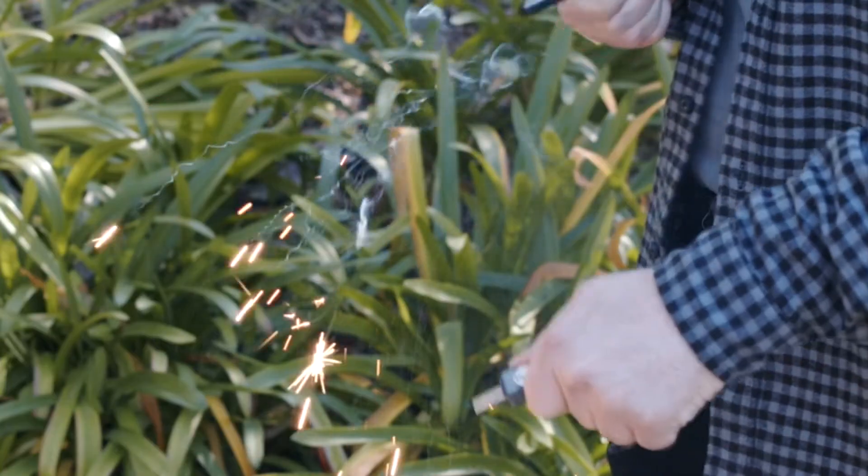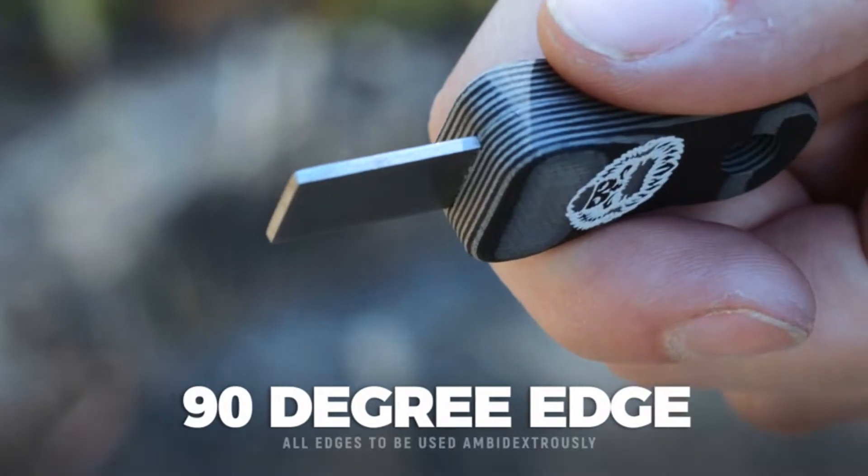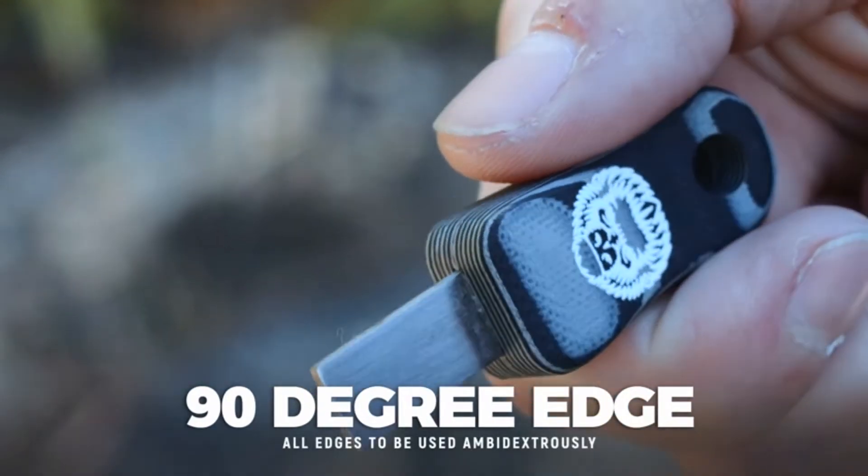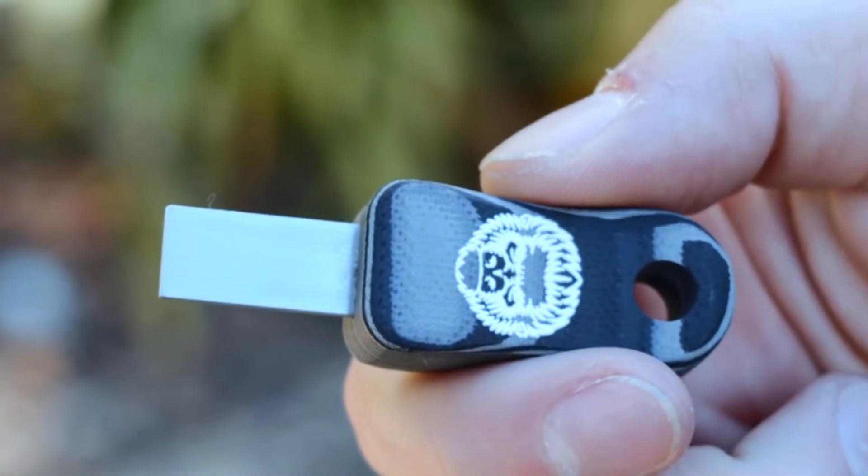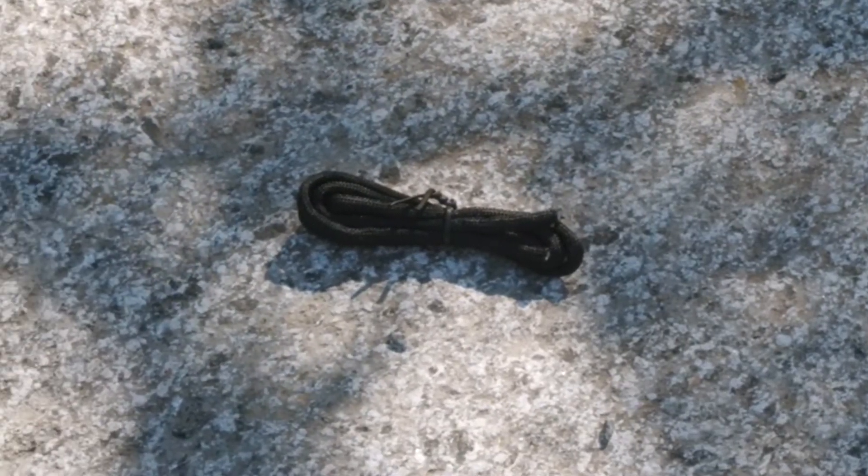The scraper has the perfect blend of steel to produce high-intensity sparks with every use. It includes a 90-degree edge on every side, enabling all edges to be used ambidextrously. It also comes with a matching G10 handle.